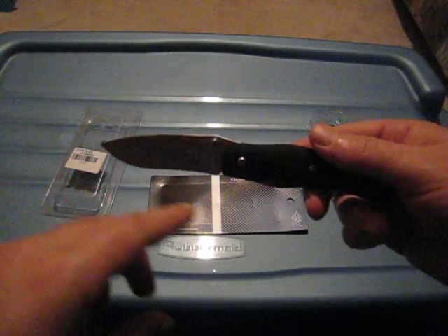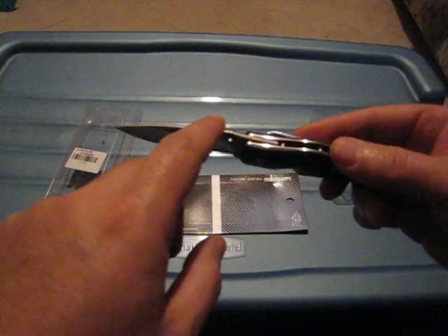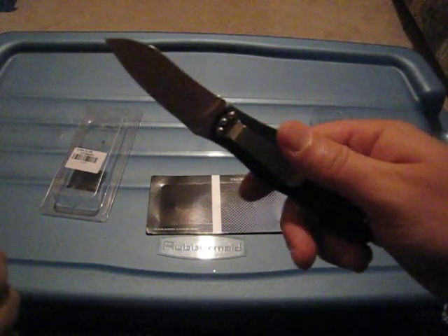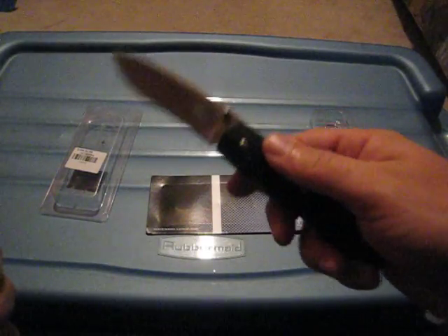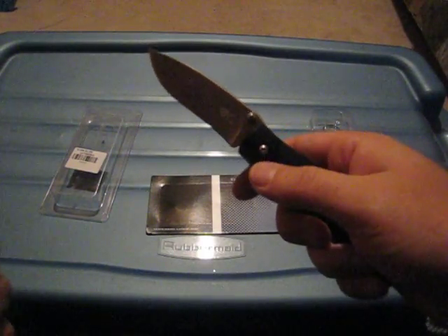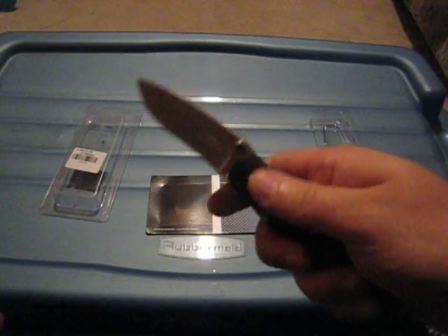I like the blade shape and form, how it comes up a little bit here with a bit of jimping. Very nice. One thing that feels very good on this knife is when you hold it. The material is like a G10, but it's a G10 that has been polished, so it's actually slippery. It's not a knife that you would use for heavy duty tasks just because the grip is so smooth.